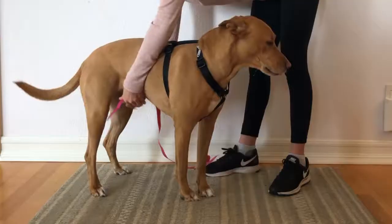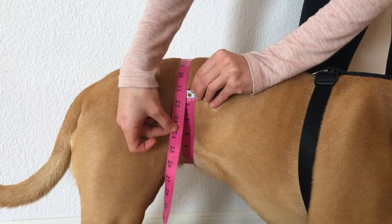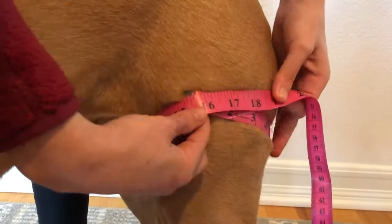First, have your dog stand up and measure around his abdomen where his torso meets his back legs. Then, measure around the top of your dog's thigh where his leg meets his abdomen.